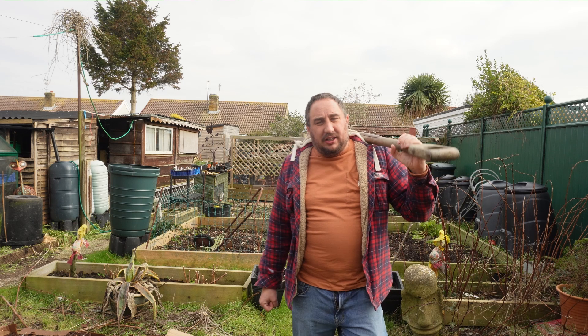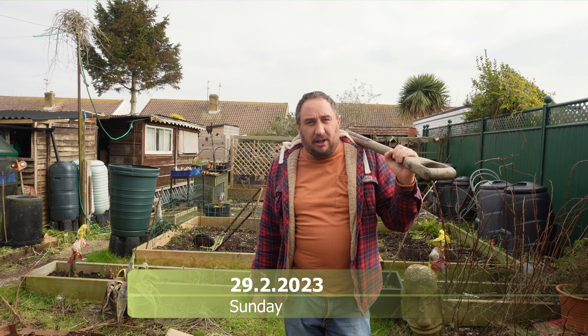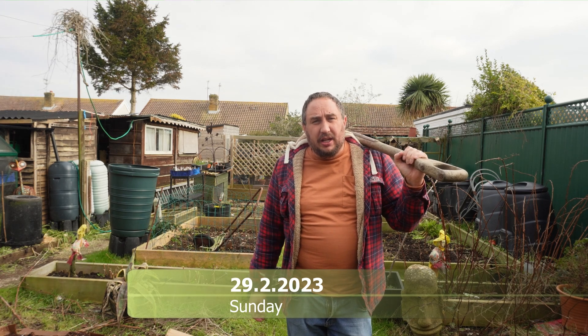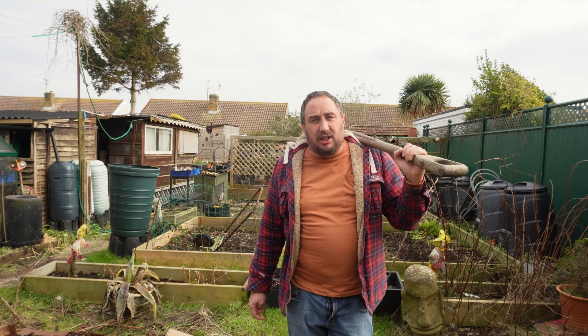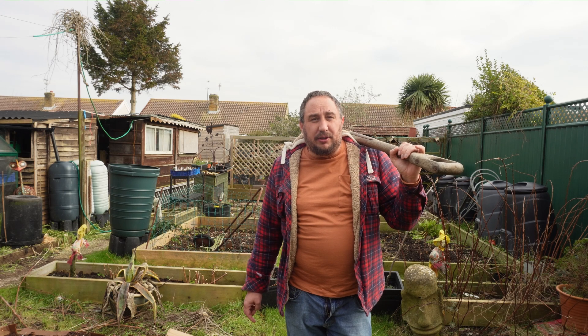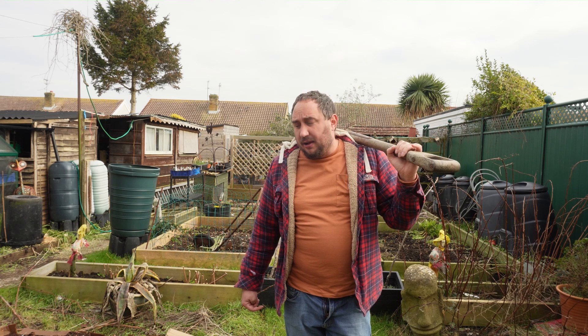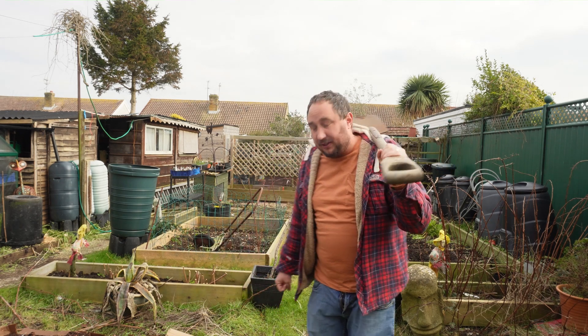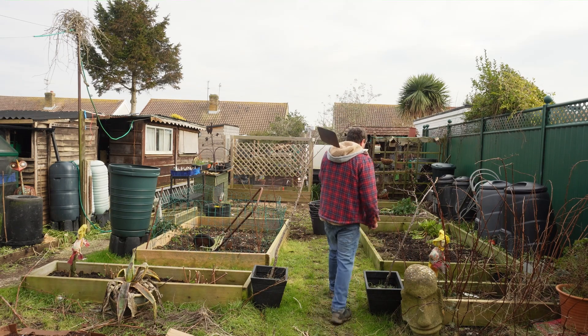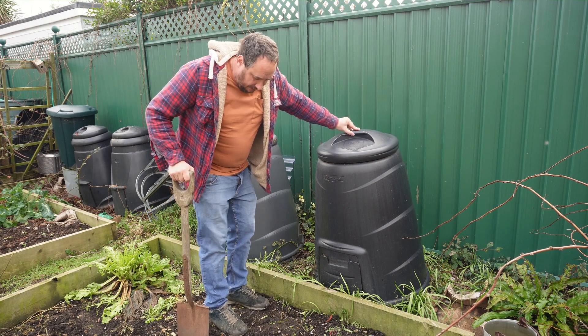Good morning everybody and welcome back to another video. Today it is time to get some more compost out of the compost bin. Back in September 2021, I took down a willow tree in our garden. What I did — to share an easy way to remove a tree — was place a compost bin over the stump and use that for the time being. Today we're going to see how much we've still got left in there, and use the compost on some of the other beds. Let's go find out.